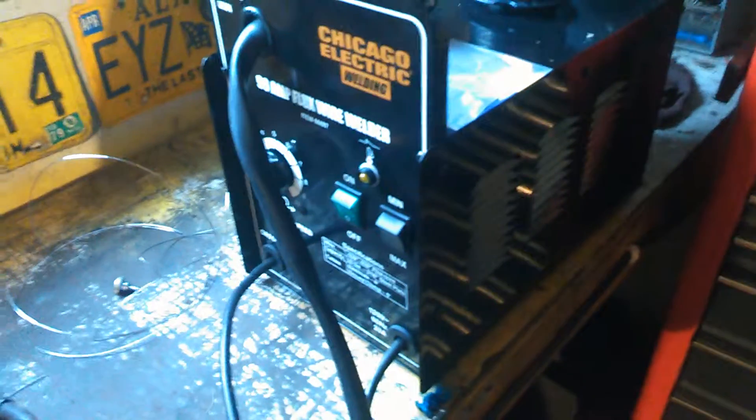Before yesterday, I have never ever used a wire feed welder, and let me tell you — it's cake. It's easy, you can't really mess it up.